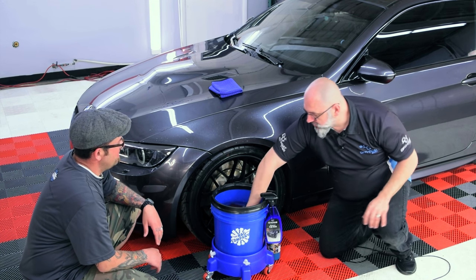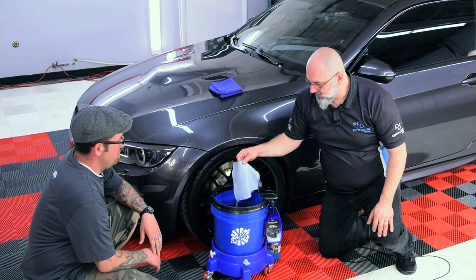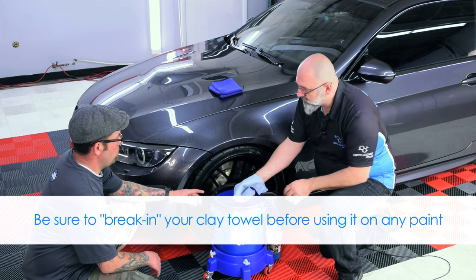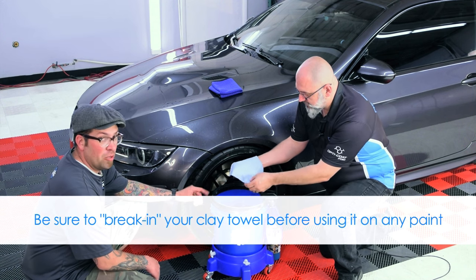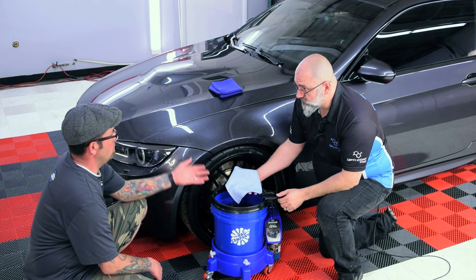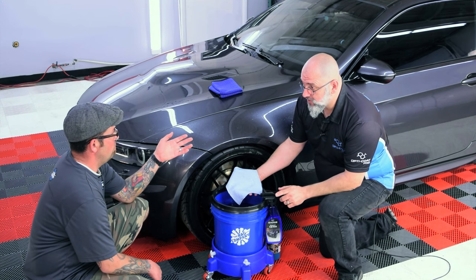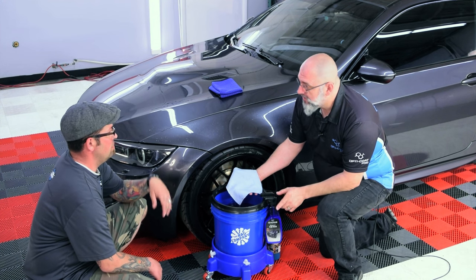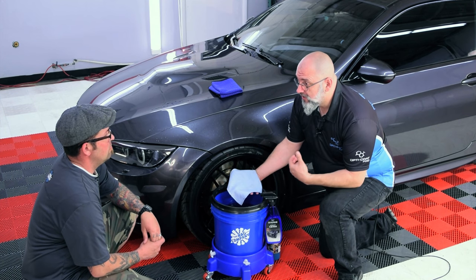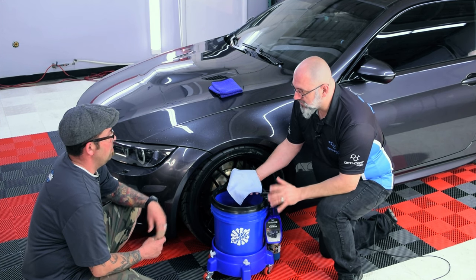Now we want to clay this. In our bucket we also have an Optimum clay towel — the mild grade. You want to break these in before you use them; this one is already broken in. One way to break it in is to use just O&R and wipe it on the glass, applying pressure and spending a few minutes to really work it in.